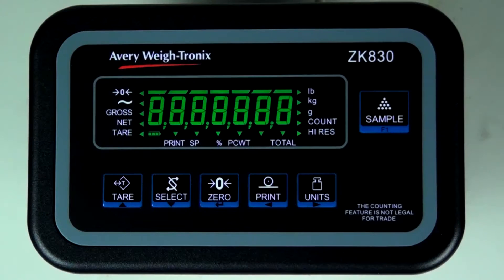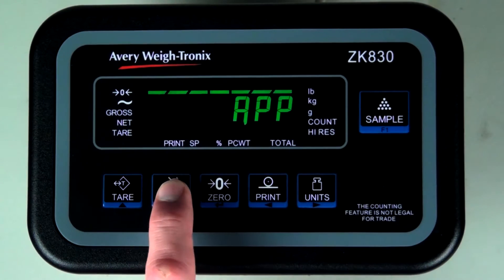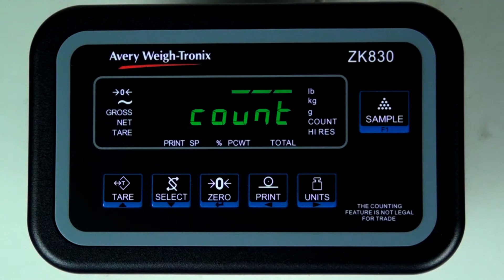When the scale is powered on for the first time, you will be prompted to choose the application. Press the select key, then use the units key to scroll through the available options.